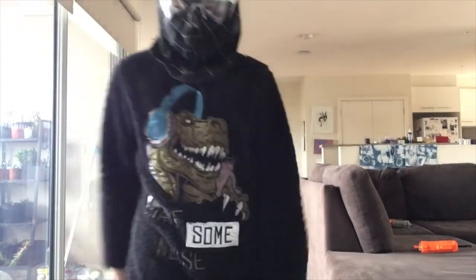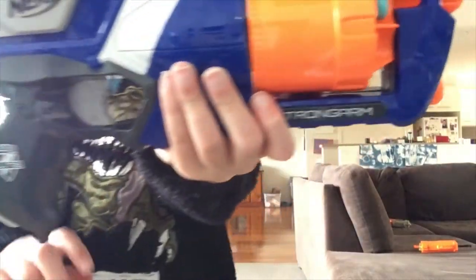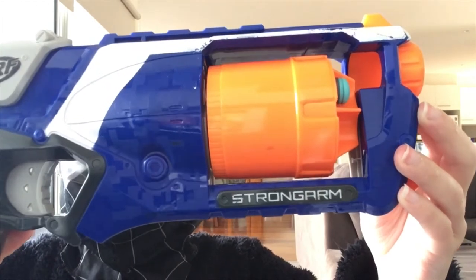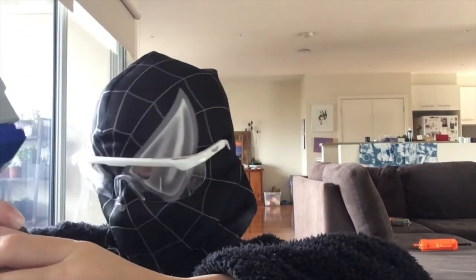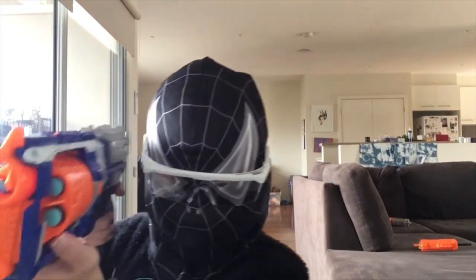So this is a Nerf Strong Arm — 2011 Hasbro Nerf Strong Arm Elite and Strike. It's really cool.